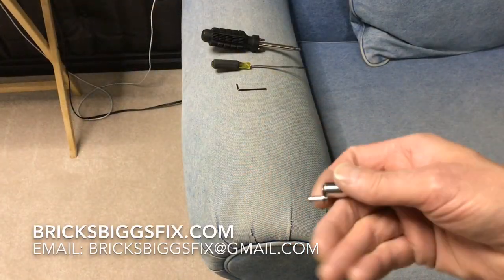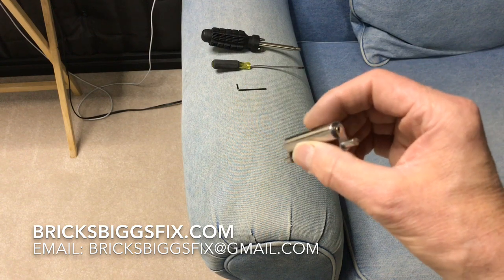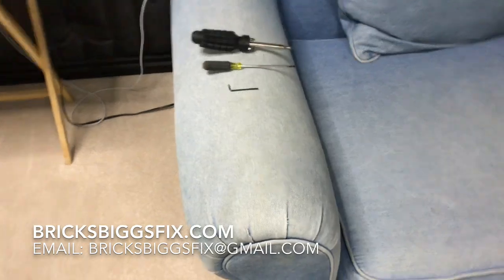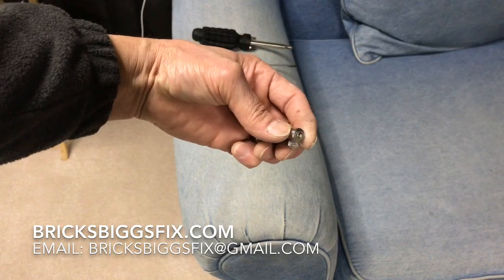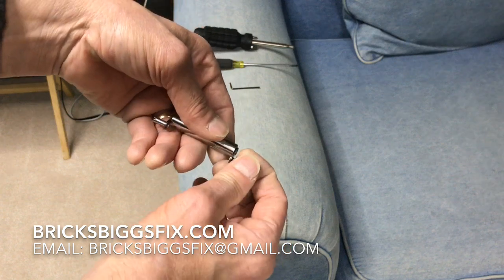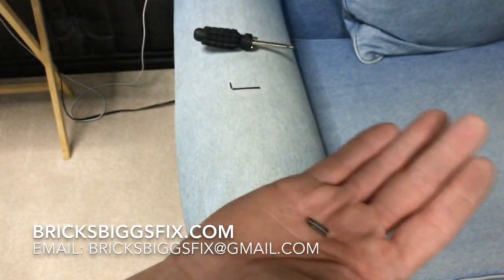I'd like to introduce to you the new 2.0 version of my BiggsFix BTS-5712, which fits USA Bigsby's B5, B7, and B12. Today I'll be installing it on my Projet, which I have a B7 on. These originally came with B50 licensed, but this one has a B7. The main difference on the 2.0 is instead of using the stock axle to hold this in place, I've had these little axle replacement screws made that we'll install with a small screwdriver.